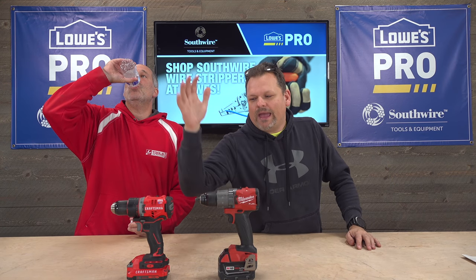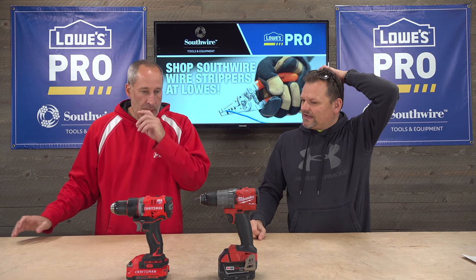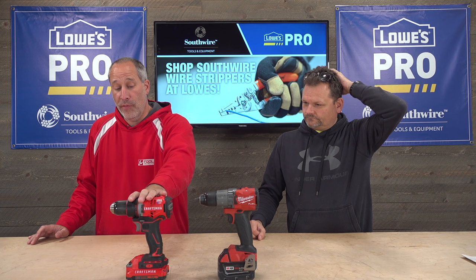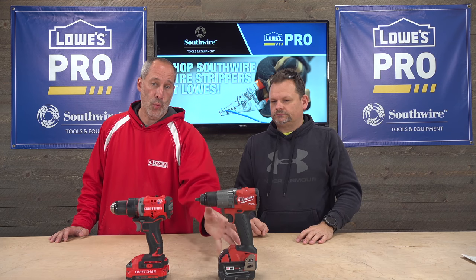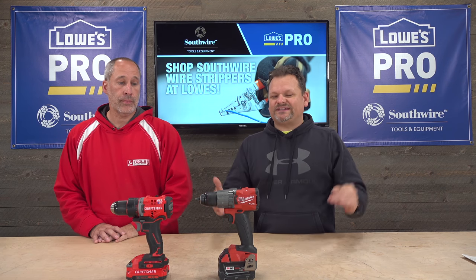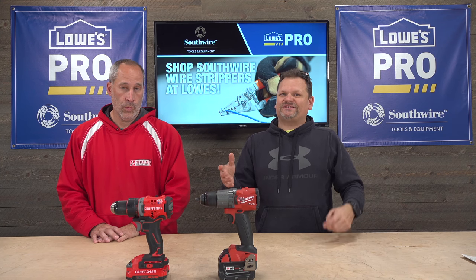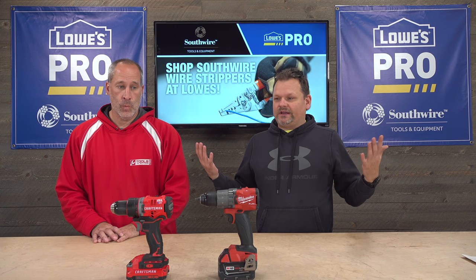So we basically took this Milwaukee drill and put it up against this Craftsman. What's the price difference? I found the Milwaukee for $280 but it comes with two batteries — I cannot find it with a single battery. The Craftsman comes with one battery for $140, so there's a $140 price difference. But you do get an extra battery, and those batteries run roughly $80, so maybe about a $60 real price difference. We're going to take them out and run through some typical applications and do a quick race test to see which one is better.